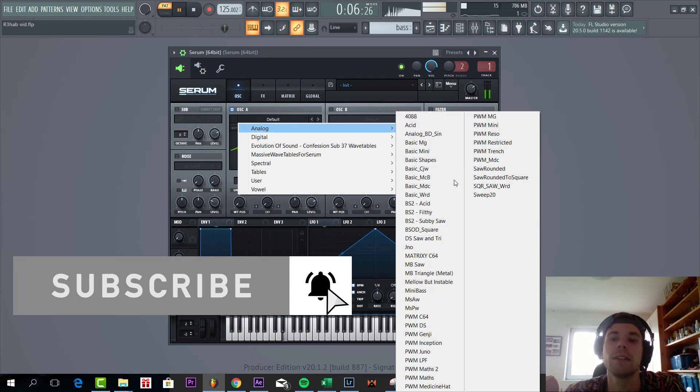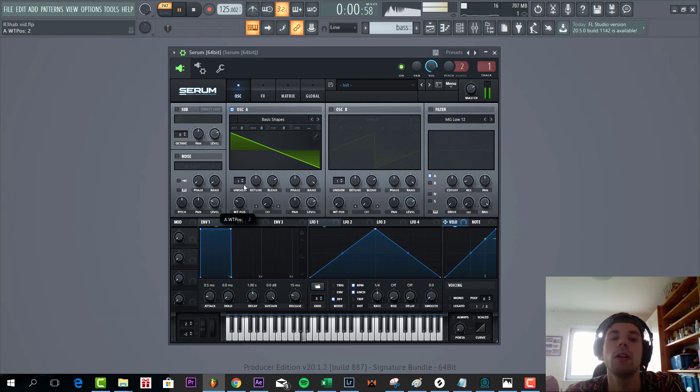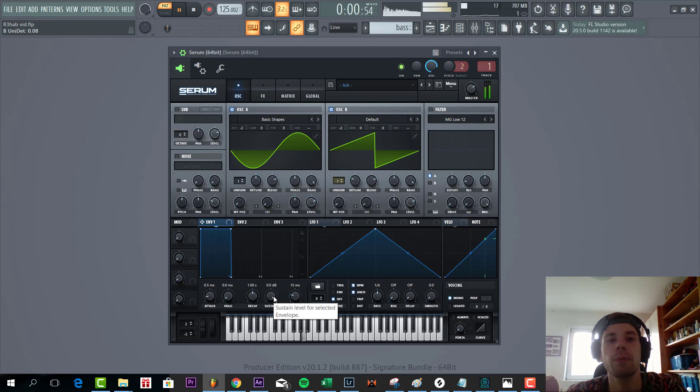Select the preset. Go for OSC A, lower down two octaves so you really get a clear sub feel. Then the same for OSC B, two unisons down. But we're gonna use a solid with seven unisons, slightly detuned with a mono legato, just to make sure that the notes aren't overlapping.